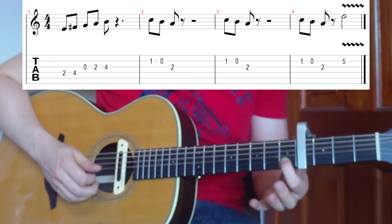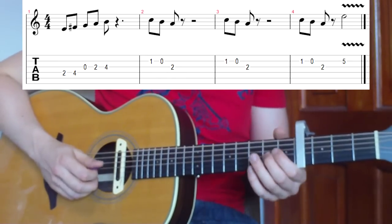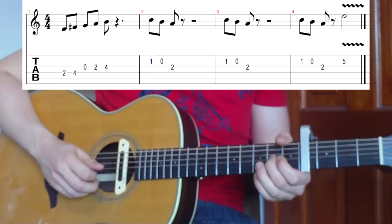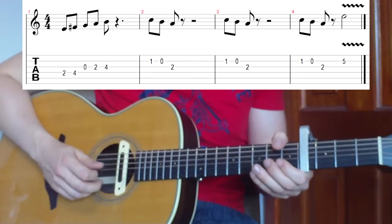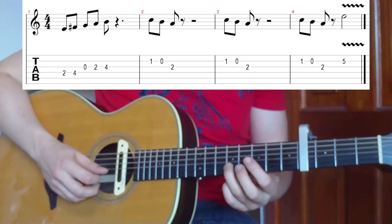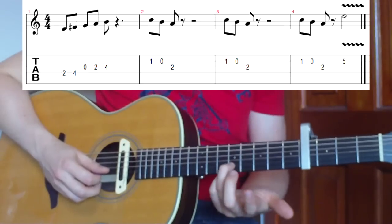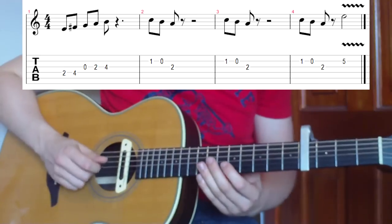After a pause, go down to the first fret on the second string and play one, then zero, then the second fret on the third string. Rest again, then repeat that same thing, then once more. Finally, go to the fifth fret from the capo on the second string and put a little bit of vibrato on it - shake the string. Let's put that all together nice and slow to start off with.